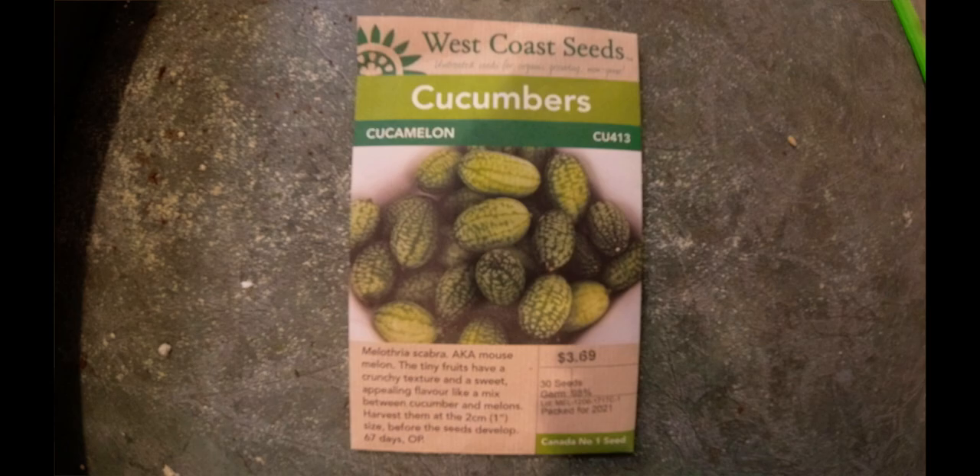Today we are going to plant some cucamelons. I'll post a quick picture so you can see what they look like. Pretty much what they are is small, watermelon-looking, cucumber-type things. Someone's probably crossbred cucumbers and melons together and made these little baby morsels. They're kind of cool.